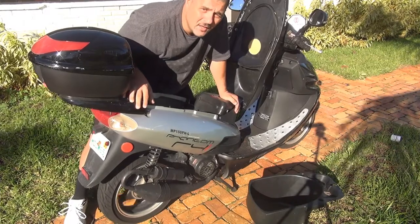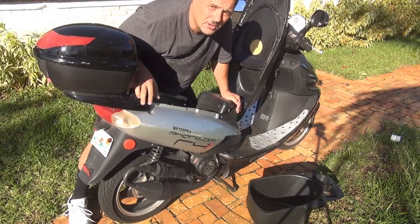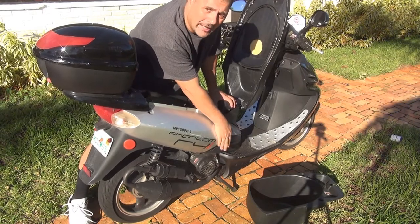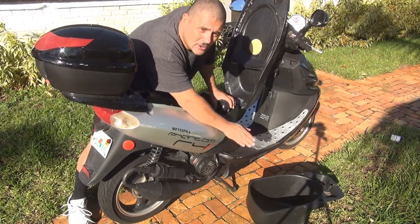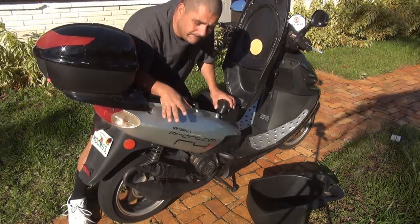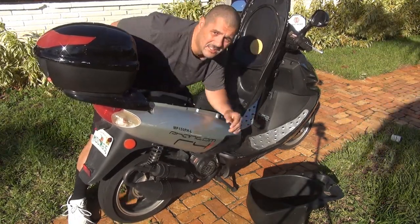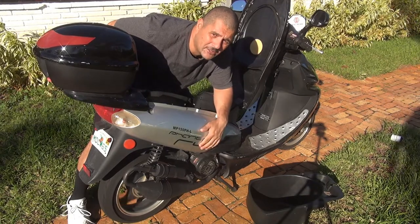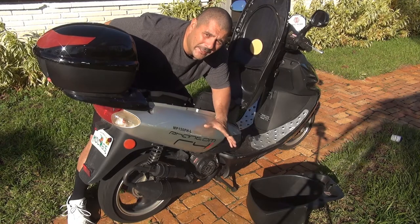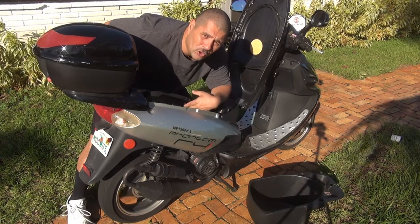When you do this, always make sure you keep your scooter on the center stand, because if your idle is too high your scooter will start to spin the back wheel. Let your scooter run for at least two minutes, then you can regulate the idle screw.